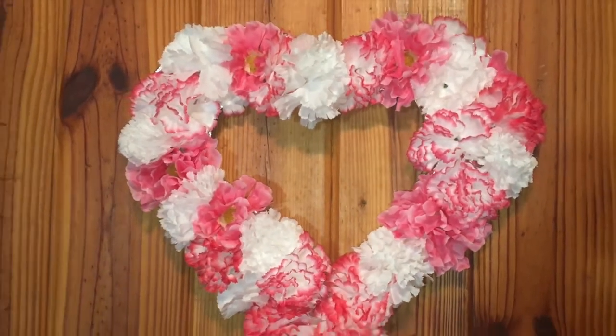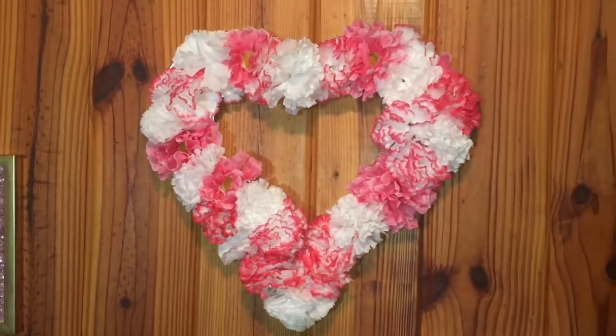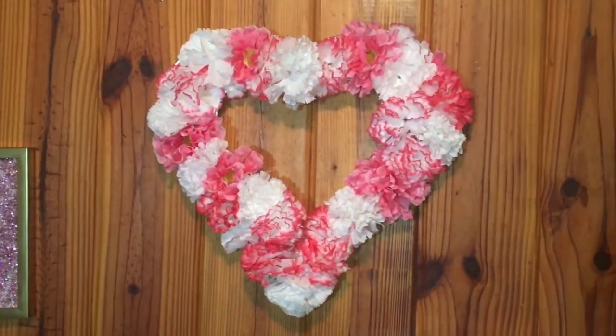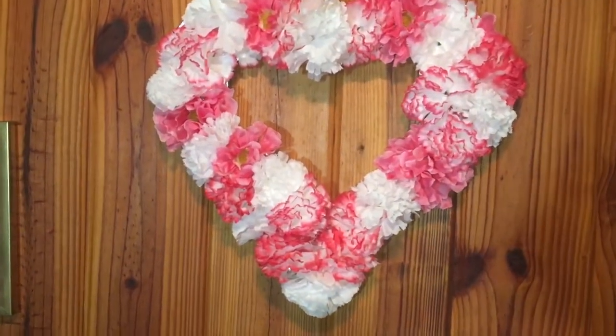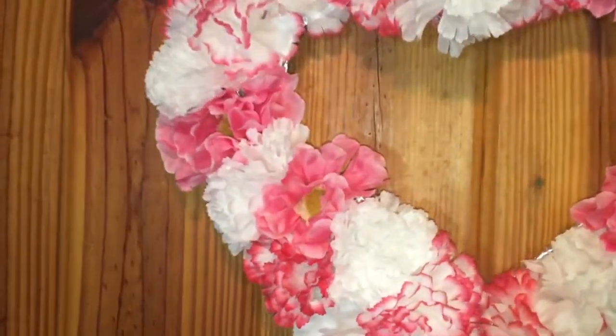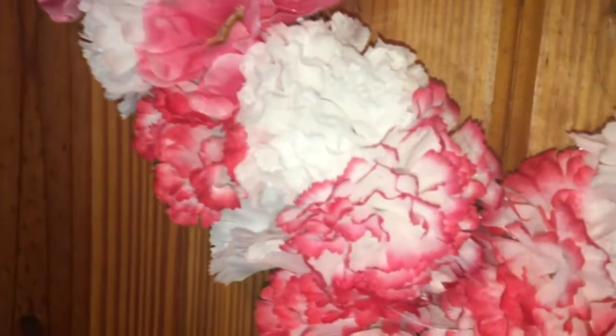This is the final product. As you can see, in the middle I kind of lost shape on the left side because I really packed that side with flowers. But it came out cute and I really liked it. Thanks for watching you guys, and I will catch you all in the next video. Thumbs up if you like my DIYs.